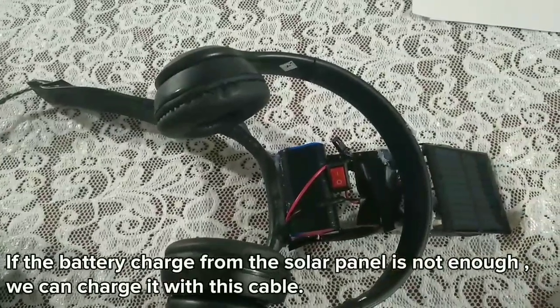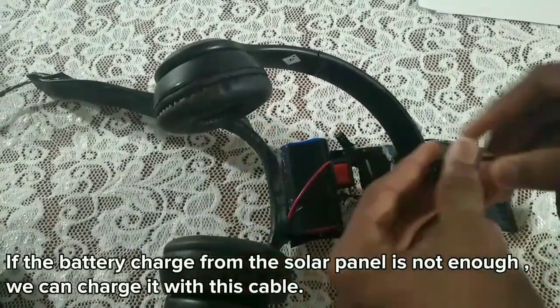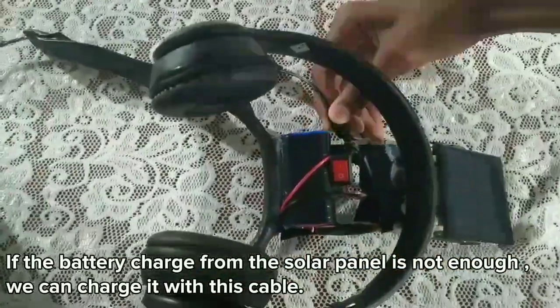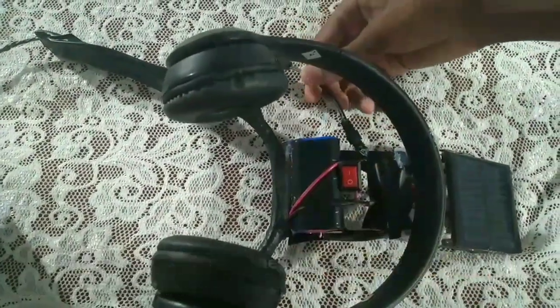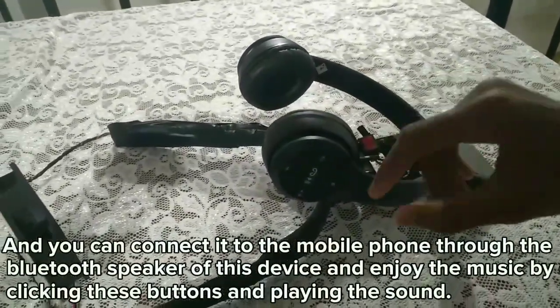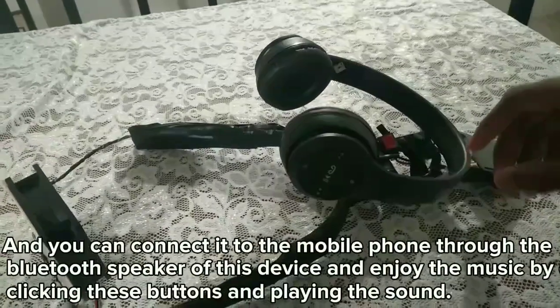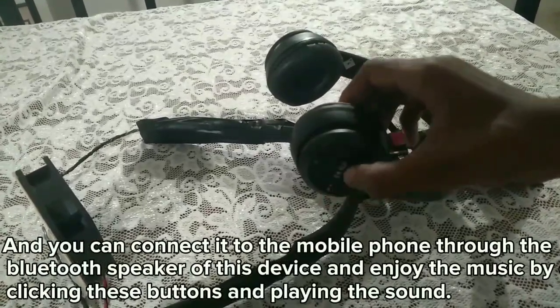We have to charge the cable and connect the cable. We have to connect the Bluetooth speaker. We should connect the phone to the device.